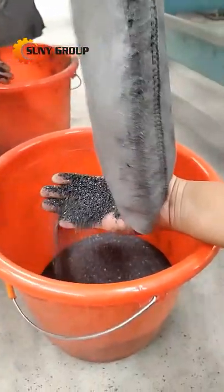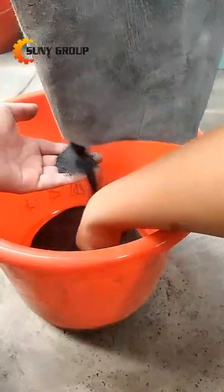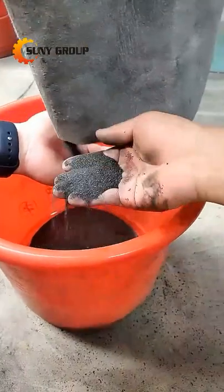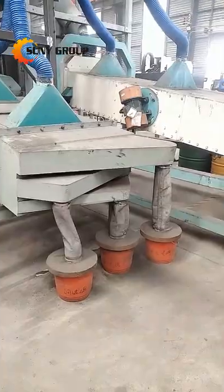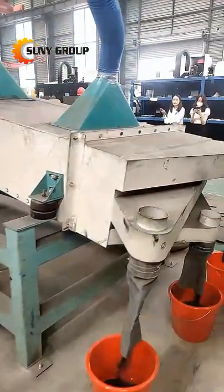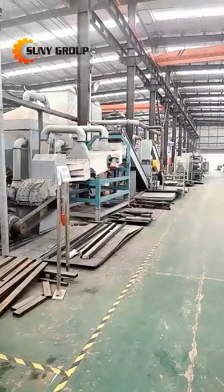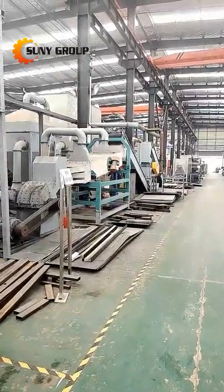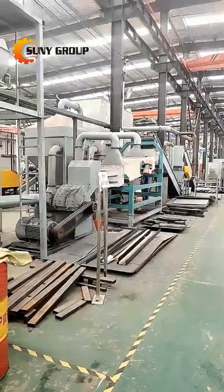This is another small set of the lithium-ion battery. This is the blade crusher, and this is a separation table that can separate. They have sieves inside, so they can separate the metal and the powders. Also, the suction system here is to suction the dust and also the plastic paper inside of the lithium-ion battery.